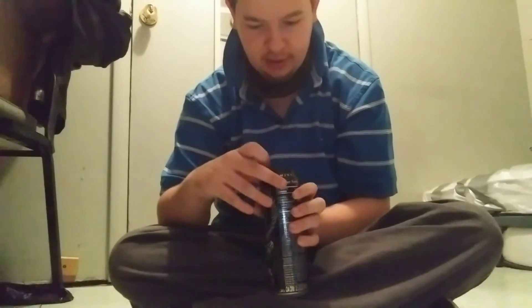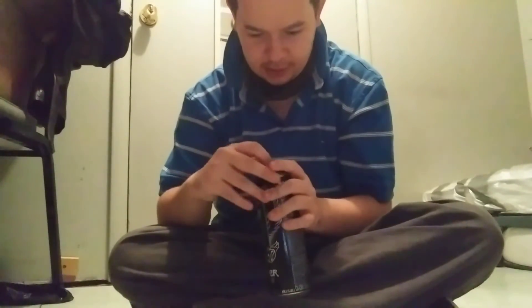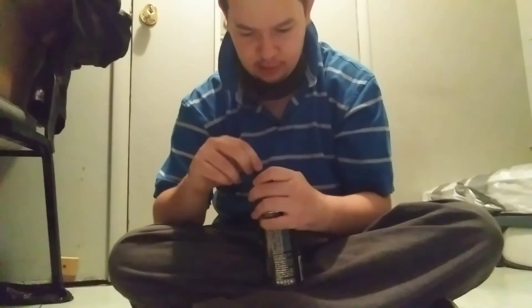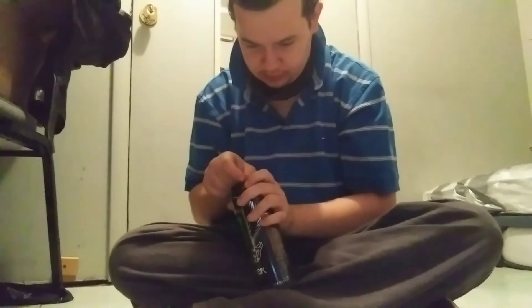Okay, let's open this puppy up. I think I'm supposed to move this like this.